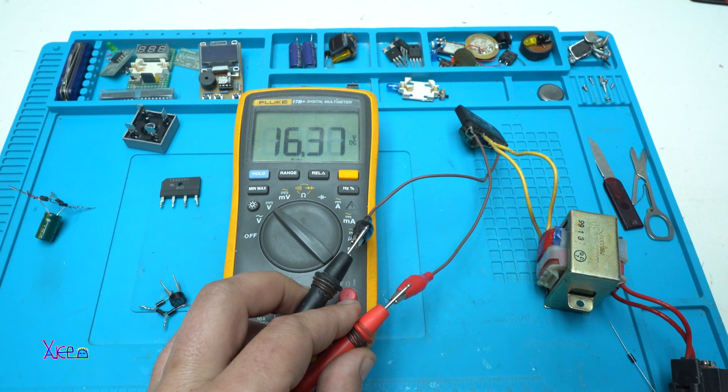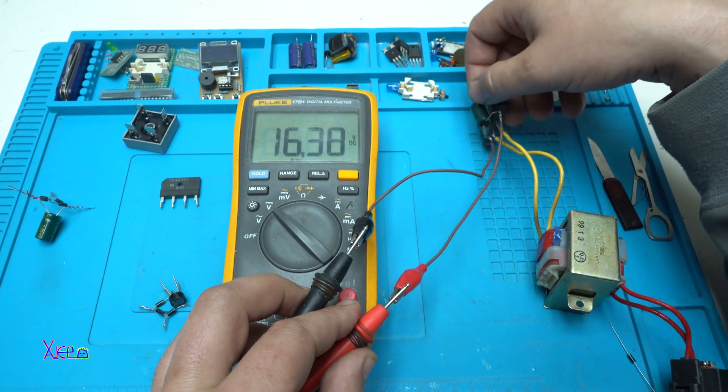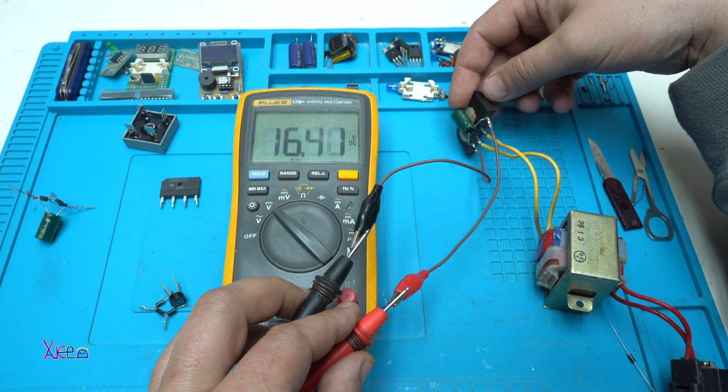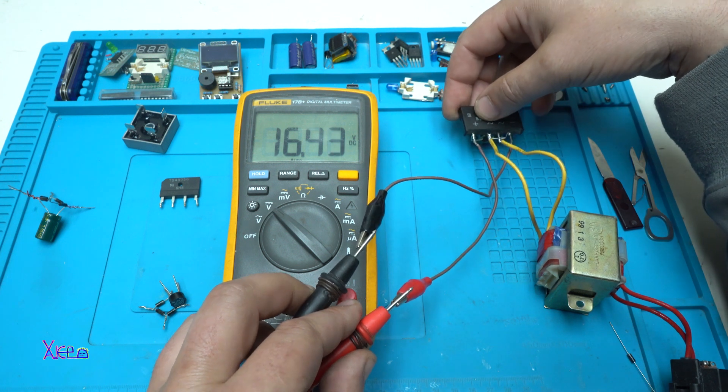The current is now converted from AC to DC, and the voltage is a little bit higher because of the electrolytic capacitor, whose function is to stabilize the voltage.